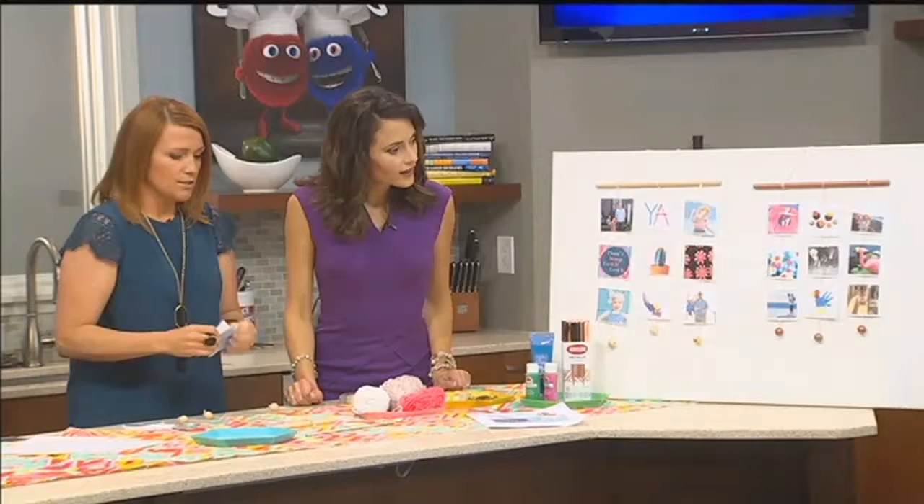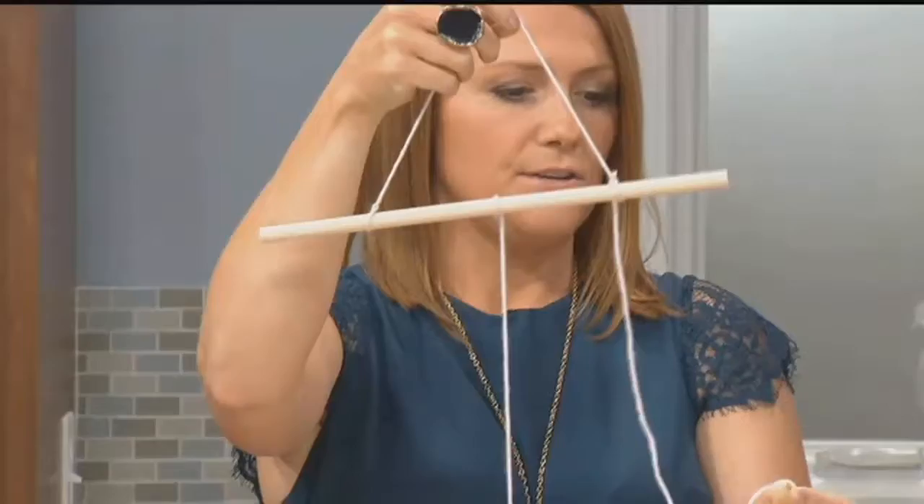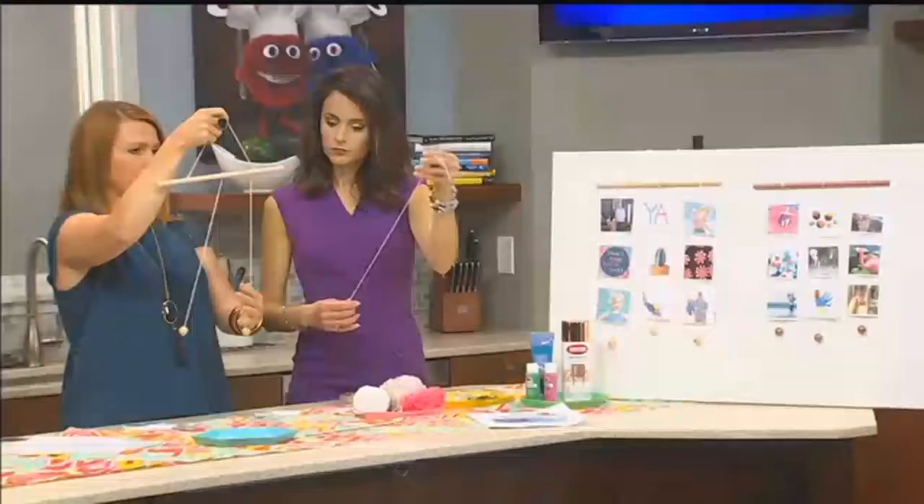All you do is take a dowel rod and some yarn and you just tie it on — double knot it, triple knot it — just to make sure it's secure. Then you take these wooden beads and you just tie a knot at the very bottom. That gives a little bit of weight and kind of holds the photos down.